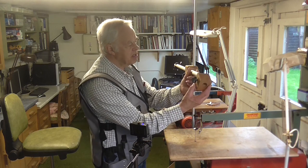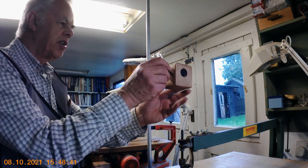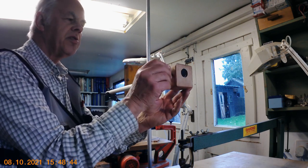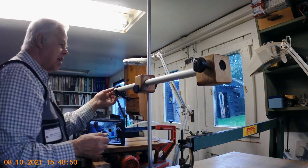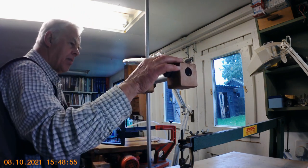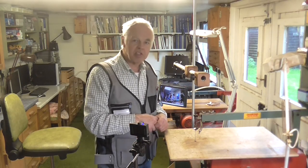There we are — the finished counterweight. I'll just pop it on the boom and see if it works. Just put it on the end, tighten the little knob up, and you can adjust it to whatever position you want. When the boom is extended as far as it'll go, it'll help counterbalance the camera and keep it steady. That's the principle anyway — we shall have to wait and see. I should be using it in my next video. Thanks very much for watching, and I look forward to seeing you in the next one. Bye for now.